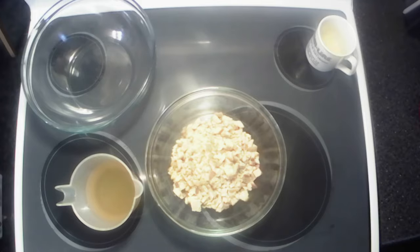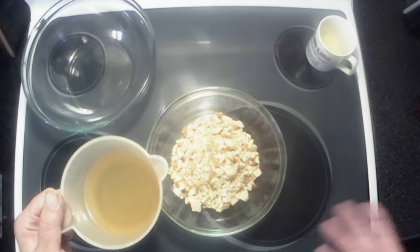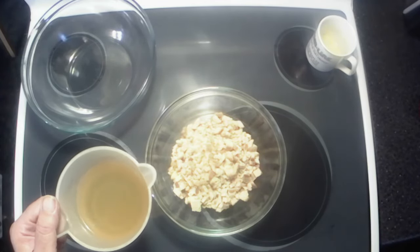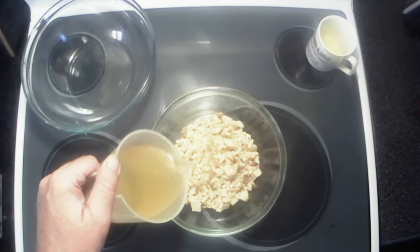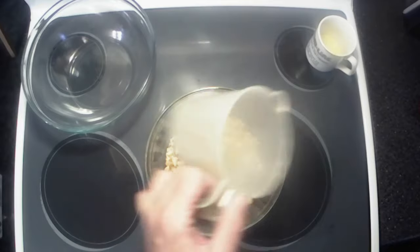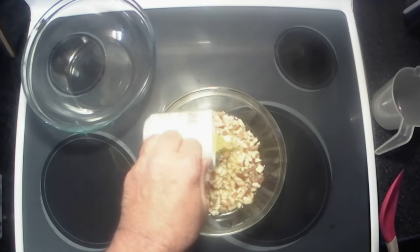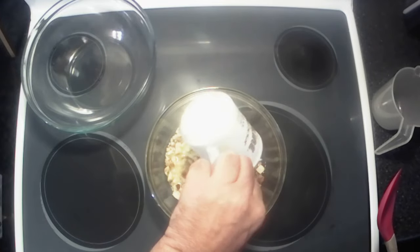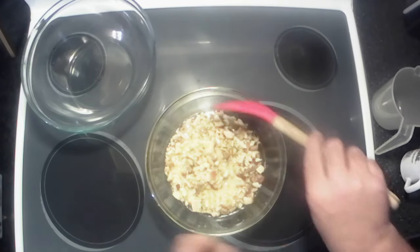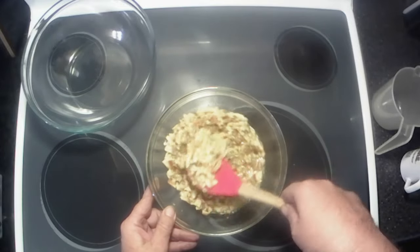All right y'all, let's get this party started. We're gonna make up our stuffing mix — this is the topping. We're just following the instructions on the package: a cup and a half of chicken broth, which I think tastes better than water, and a half a stick of melted butter. I'm just gonna mix this up.